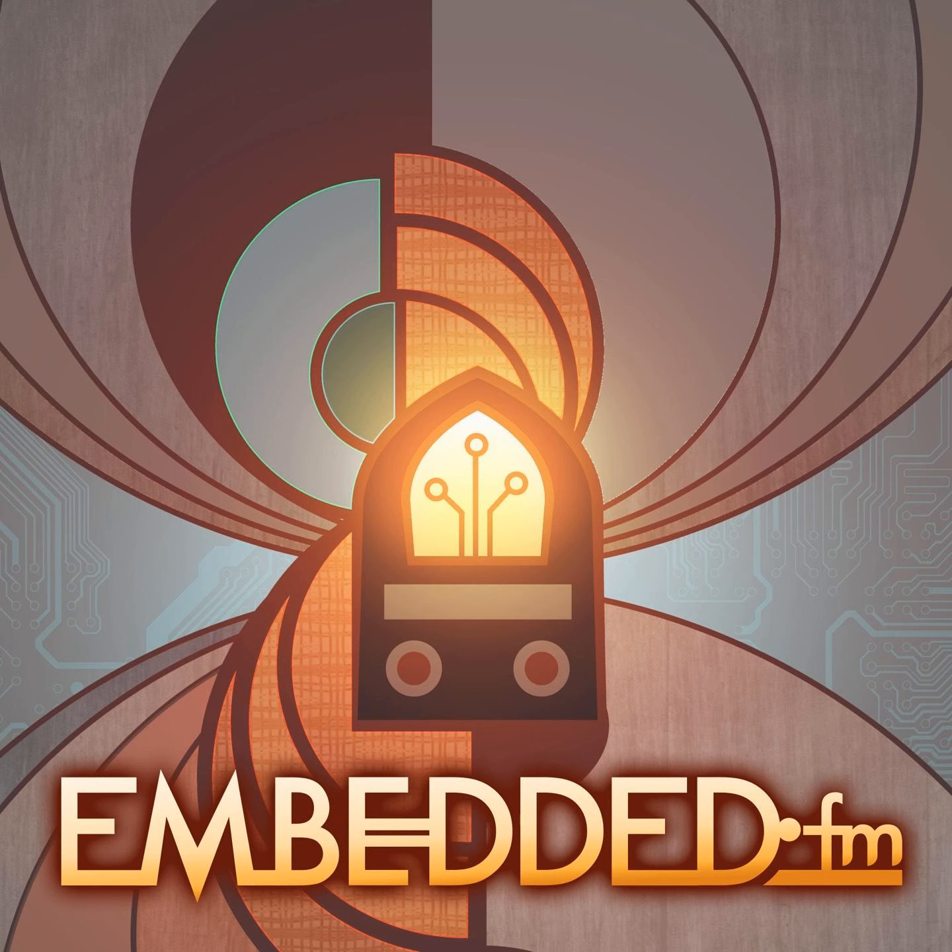And finally, a quote to leave you with from the movie Short Circuit, the robot speaking: 'Number five, stupid name, want to be Kevin or Dave.' Embedded is an independently produced radio show that focuses on the many aspects of engineering. It is a production of Logical Elegance, an embedded software consulting company in California. Our sponsors are Logical Elegance and listeners like you.